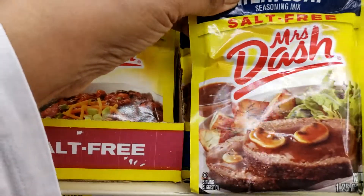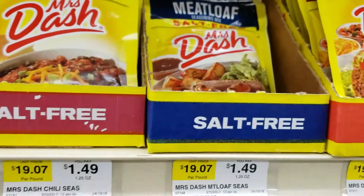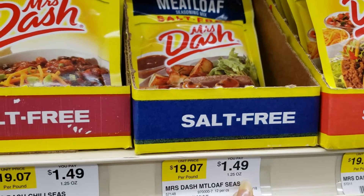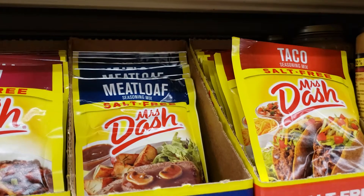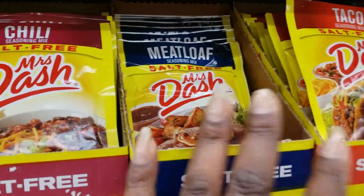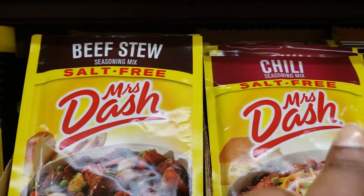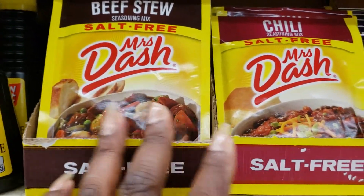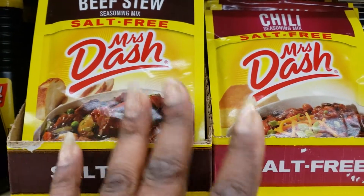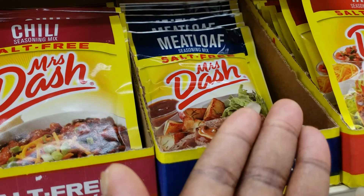I like to use this on my baked chicken. Now it says it's going for $1.49 — sometimes in different stores it's a little bit more. You can use it for taco and meatloaf, but it can be used for other things besides that. They also have a chili and a beef stew, which I have not used because it doesn't bring out the flavor for me.